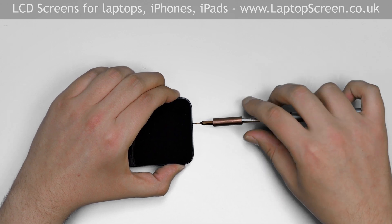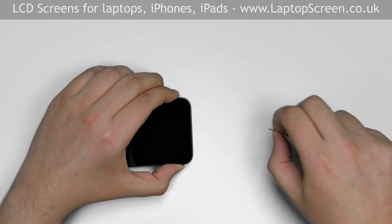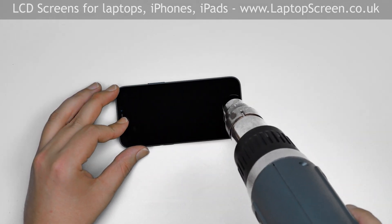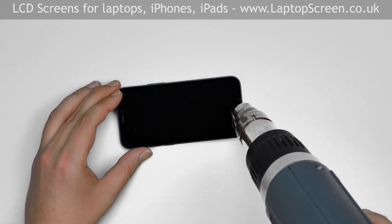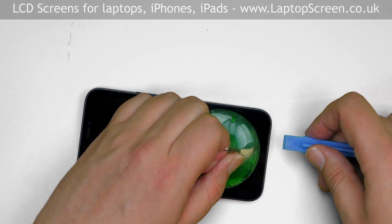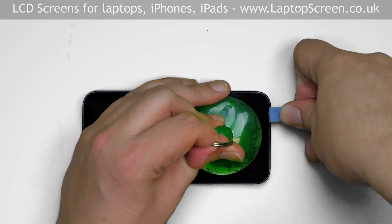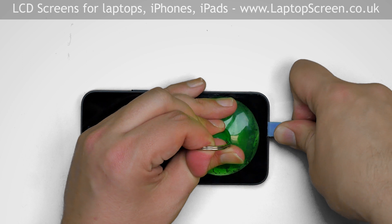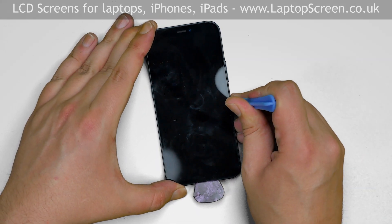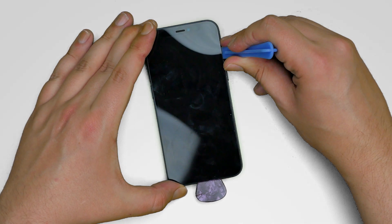Remove two pentalobe screws at the bottom of the phone. Use a heat gun to warm the adhesive around the perimeter of the iPhone. Place a suction cup near the bottom edge and while providing some tension, insert a plastic pick between the display assembly and the main body. Gently move the plastic pick around the perimeter, separating the display assembly from the main body.